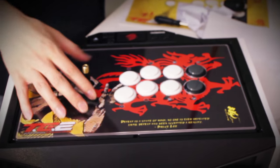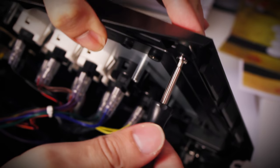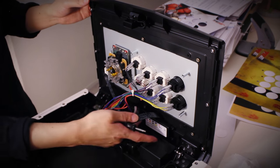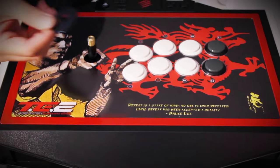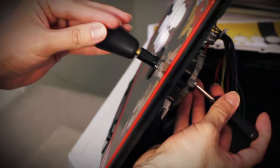Next, set the top panel and red border back in place and use the hex head to screw the screws back in. The last step is to put the cover plate and joystick top back on using the same technique we used to unscrew the joystick top.